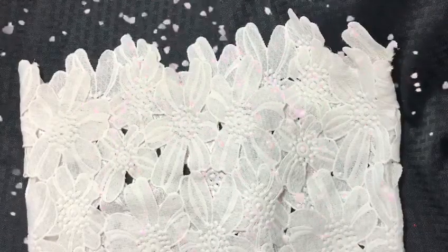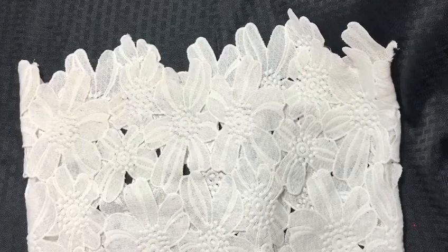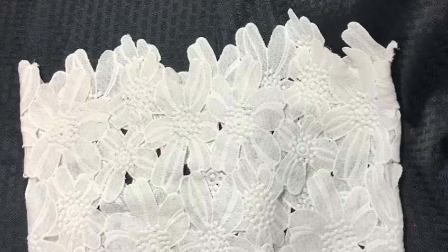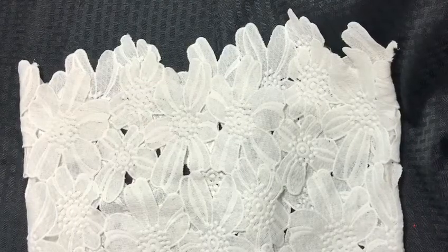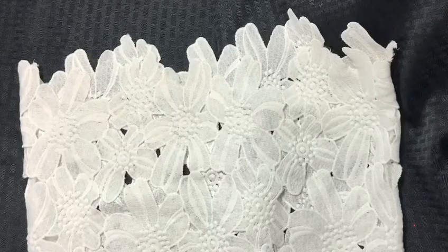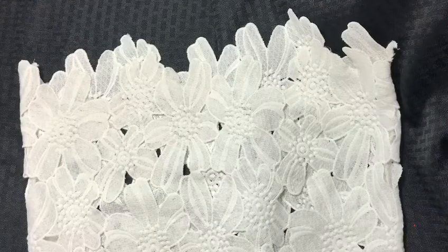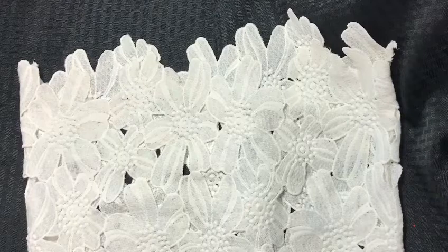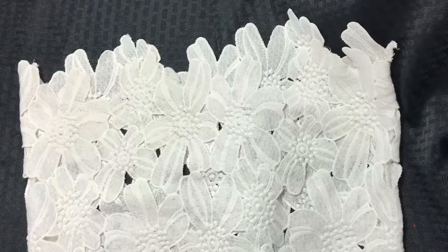Hello my crafty friends, it's Jellybean. I wanted to come on here real quick and show y'all something that I made using a couple of tutorials I've seen — process videos, whatever you want to call them. First of all, Wagman510 showed us how to make the triple-layered tassel, and she used paper to do it.